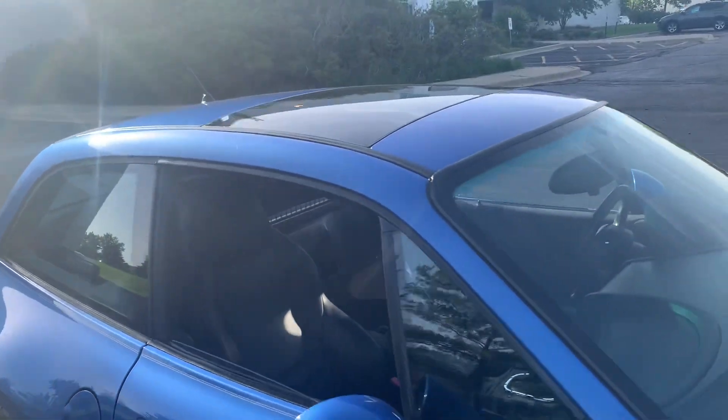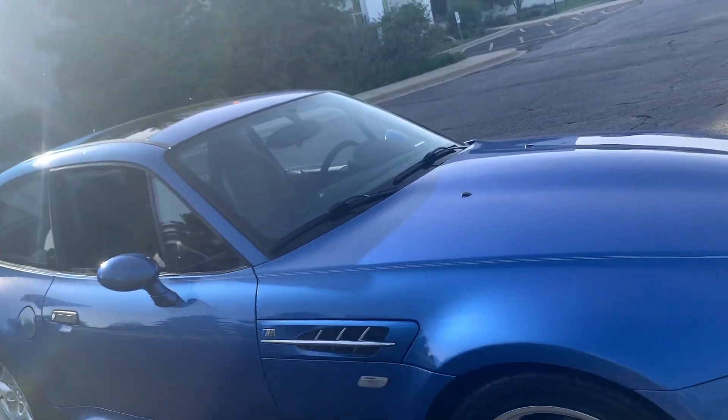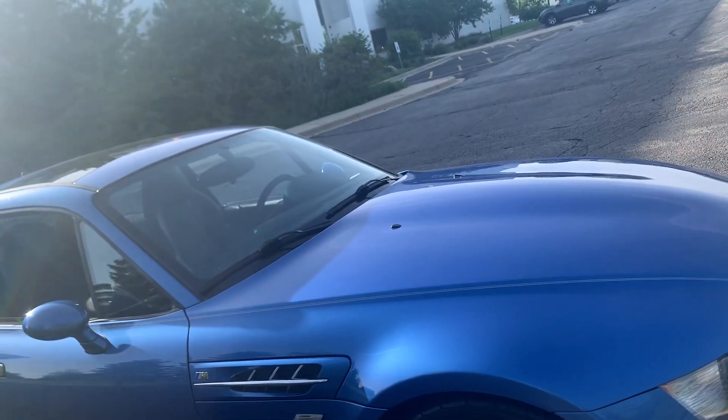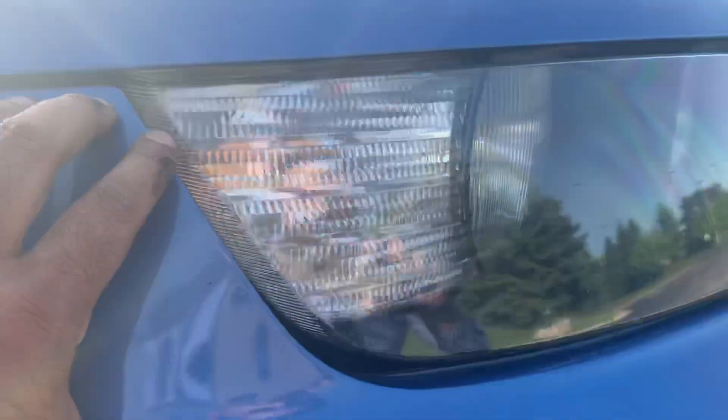I know a lot of you guys will not be able to view the car in person, so that's why I am trying to point out anything that I notice. I know you guys had mentioned something about the bumper gaps, so I want to go over all of that with you here.